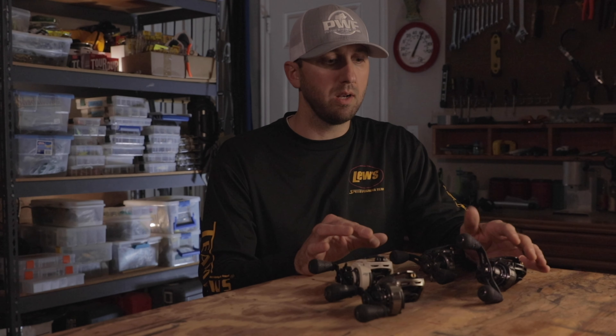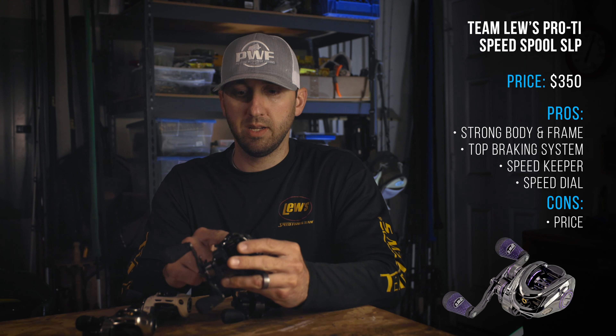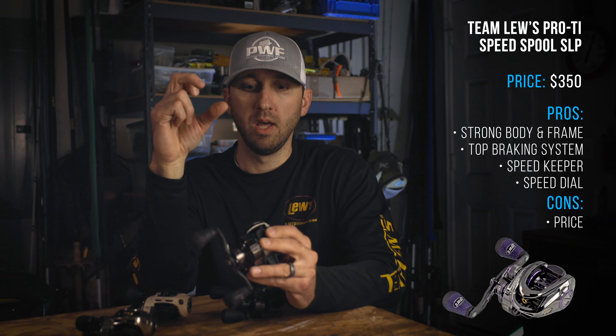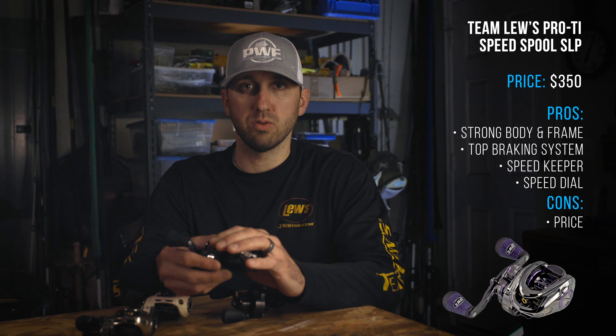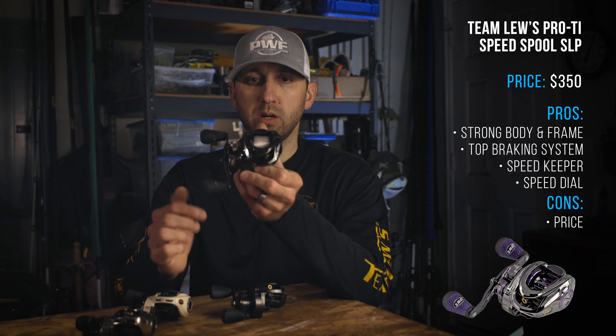These are the reels I primarily use — there are more, but these cover the highest and lowest ends. The highest-end reel they have is the Pro Ti — it's a purple-accented reel with an aluminum frame and titanium side plates, so it's a very beefy reel. All these newer reels have a P2 pinion, which is basically a bigger, thicker pinion gear. That provides more strength on your cranking and crankshaft, and also allows for smoother and easier casting.